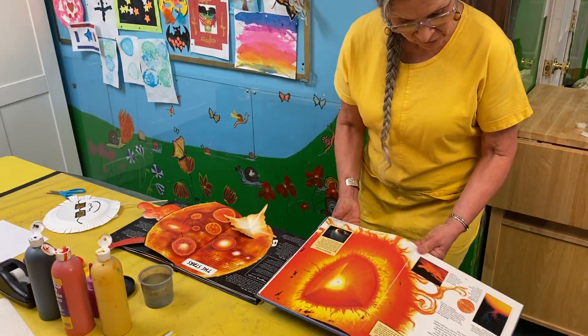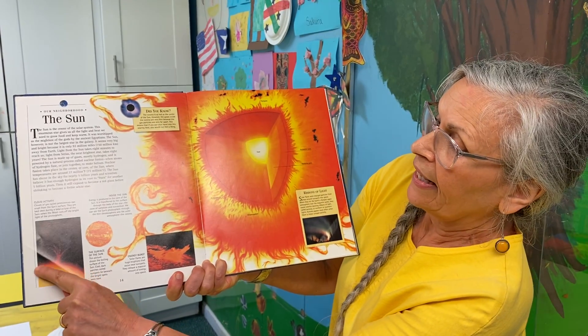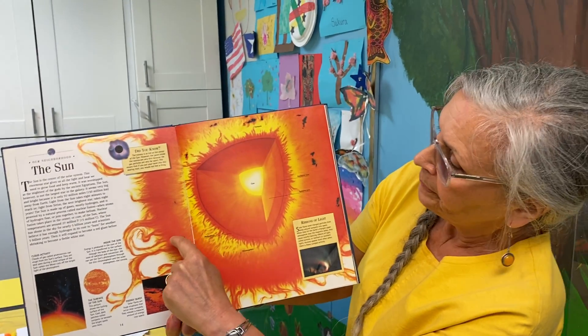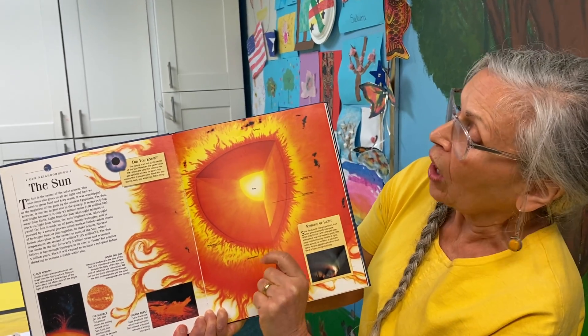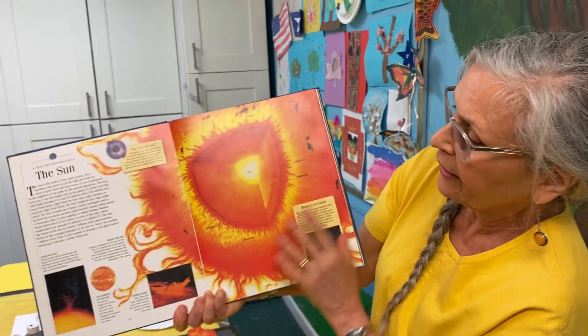Let's take a look at what they saw. There's a picture of the sun — look, it's got things coming off it. Here's a bigger picture. Whoa, these are called solar prominences, and they're big explosions, bursts of flame curling around.